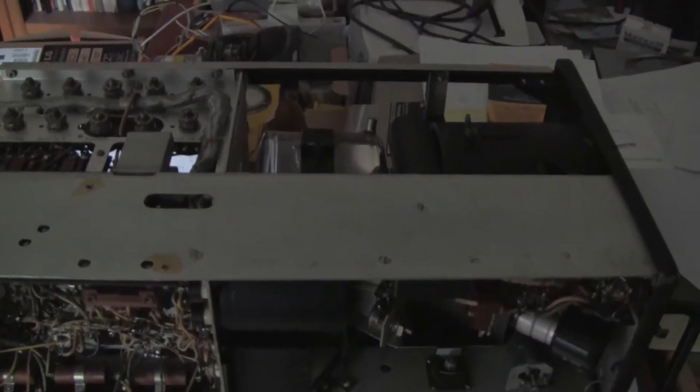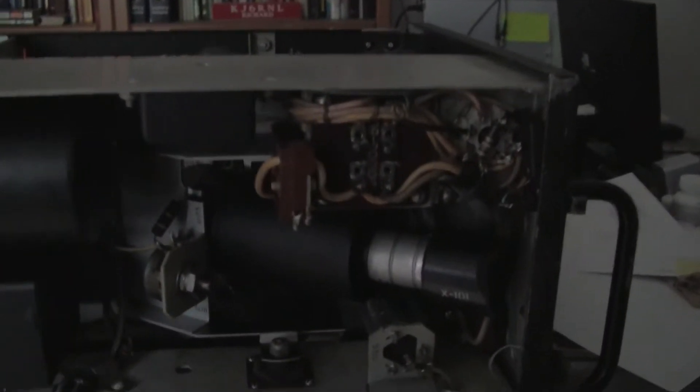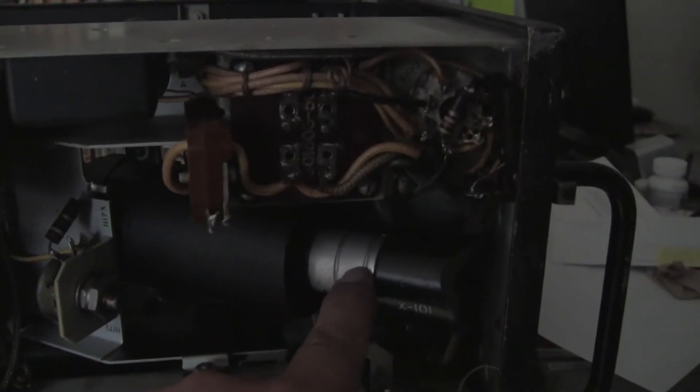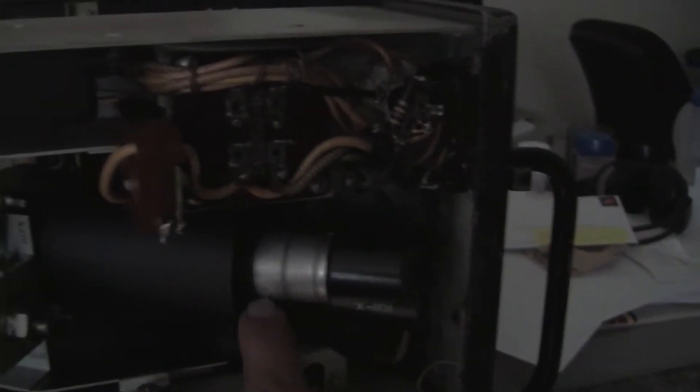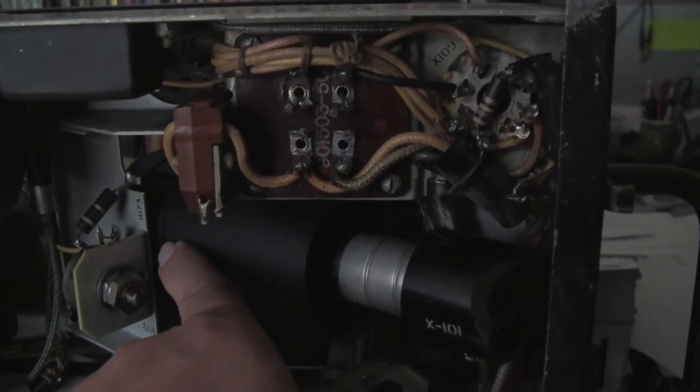Moving to the bottom of the camera, we can see the deflection yoke and the neck of the tube. Protruding here is the base connector where the connections are made to the electron gun, which proceeds up this way.